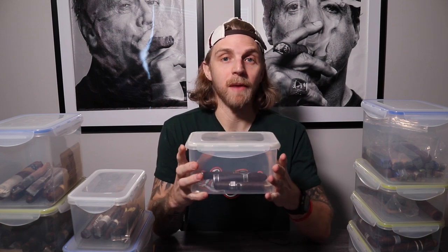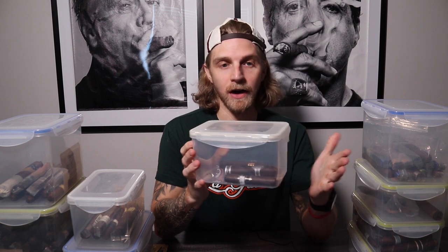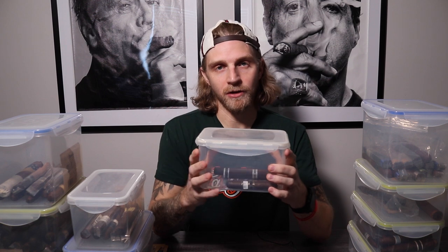Thanks for watching. Hope you enjoyed this video on why I think Tupperware is certainly a superior method of storing cigars. There are links in the description below for the Tupperware on Amazon as well as the Boveda Pax 69 RH — my preferred humidity — about a $50 total investment for a ton of cigar storage. Hope you guys enjoyed the episode; please subscribe to the YouTube page and we will see you next time. Thanks.